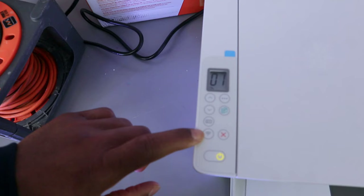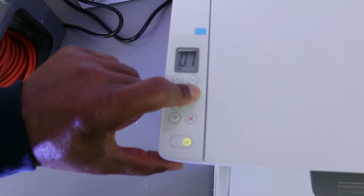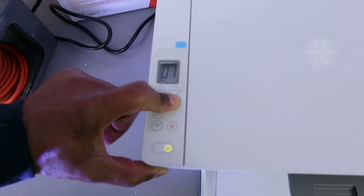make sure that the Wi-Fi button here is switched off. Then go to the copy button and press it for five seconds — one, two, three, four, five — then you release it and wait for the printer.